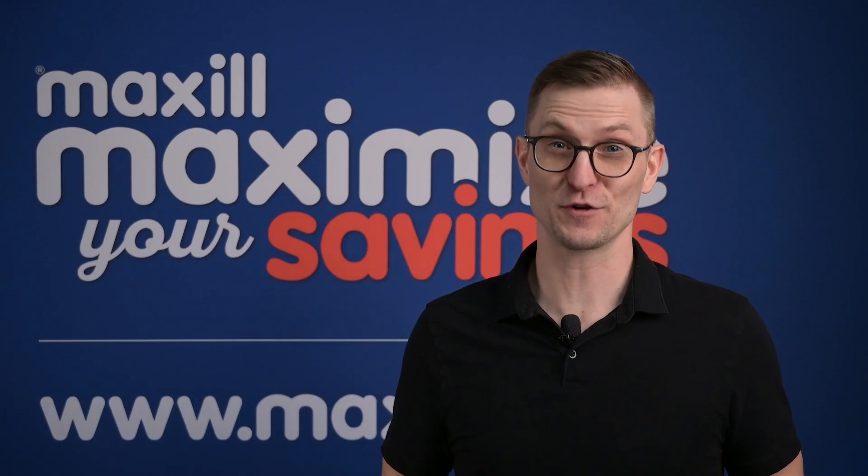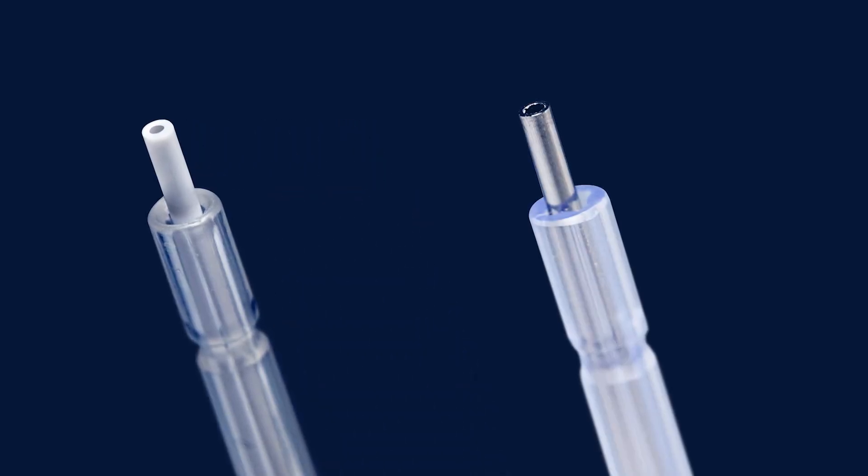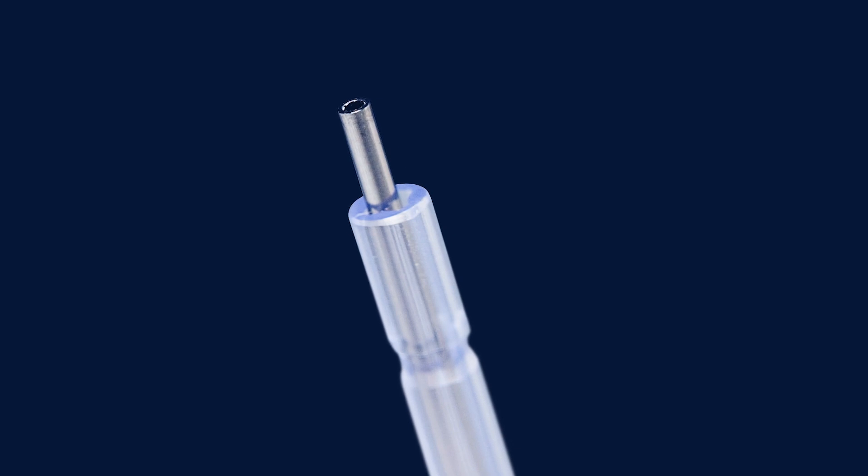Now with the versatility of two different core options: standard plastic core and the premium metal core. The metal core provides added strength for retraction, catering to the diverse needs of dental clinicians.